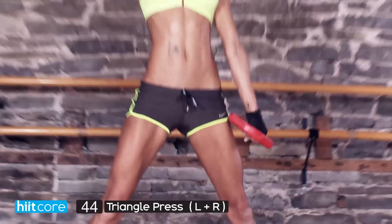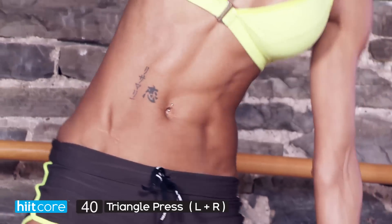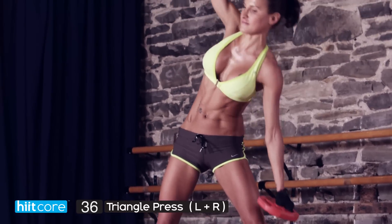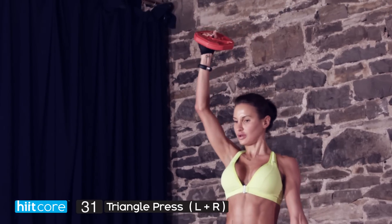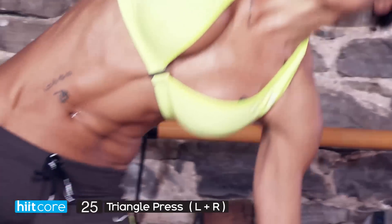Keep going all the way down, all the way up. When you go down, really pull those obliques in, and when you come back up, lift with the core — don't lift with the weight, lift with your core so you're really feeling it in the muscles. You've got 30 seconds left. Keep going all the way up, all the way down — breathe.